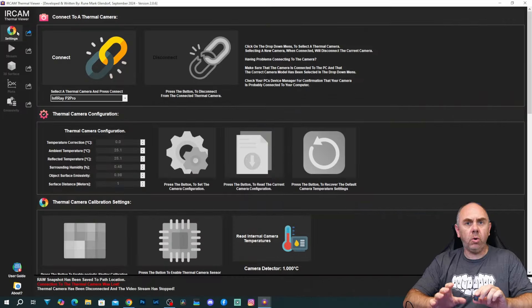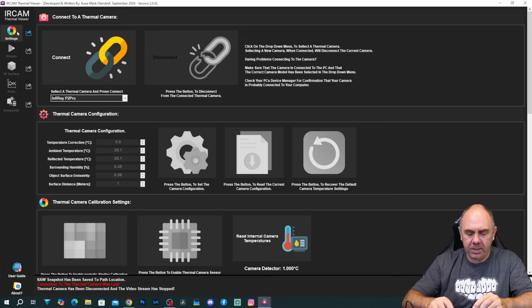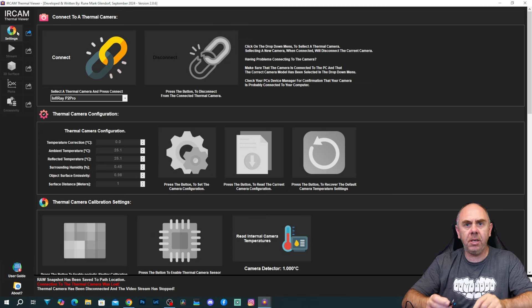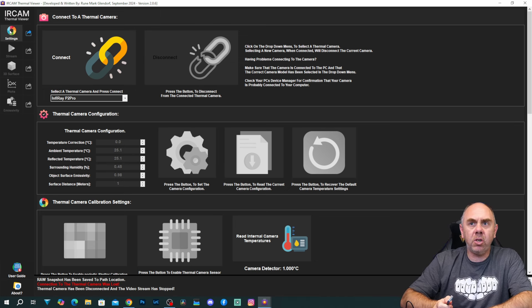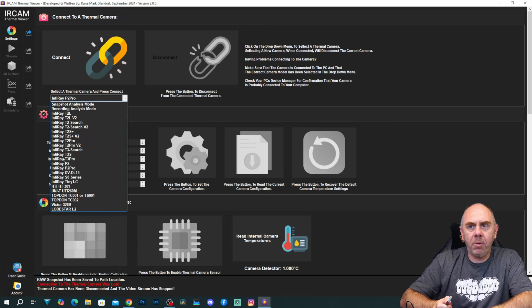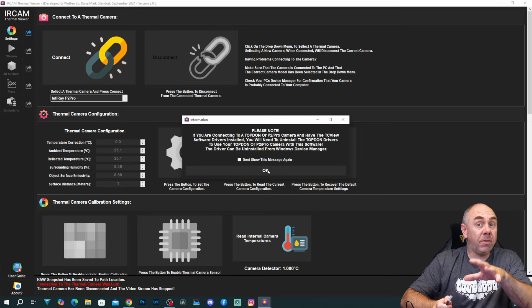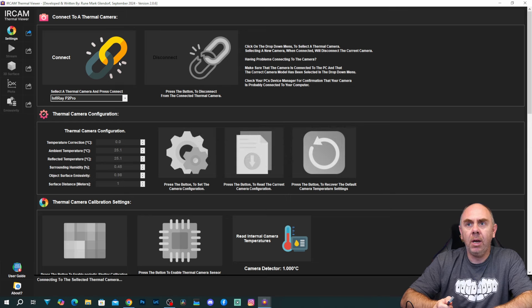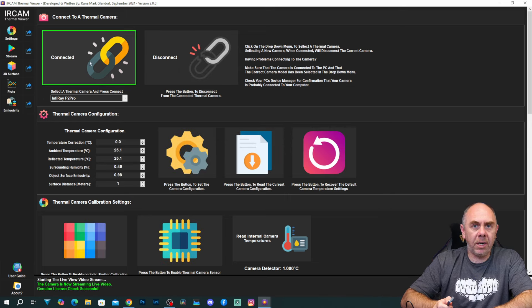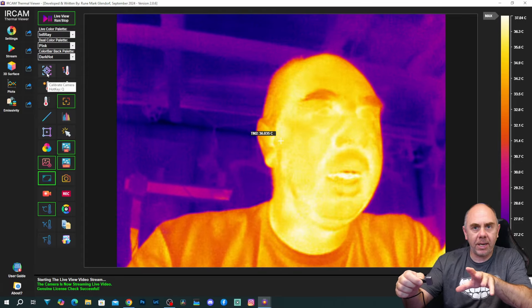The first thing you're going to need to do is install the software and license it. Once you've got to that stage, you should see the main screen. I'm going to use the P2 Pro with this today, so I'm just going to plug it into the USB port on my computer via a USB-C extension. Under the settings screen, we select our camera from the list — for me that is the P2 Pro — and then click connect. It will give us a warning on the drivers, so just pay attention to that if you're having issues. Once connected, you go onto the stream window and you should see your camera kick in.